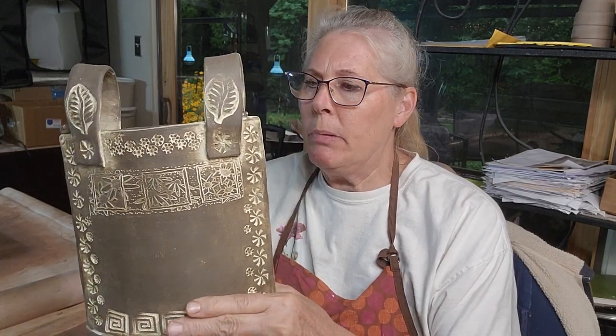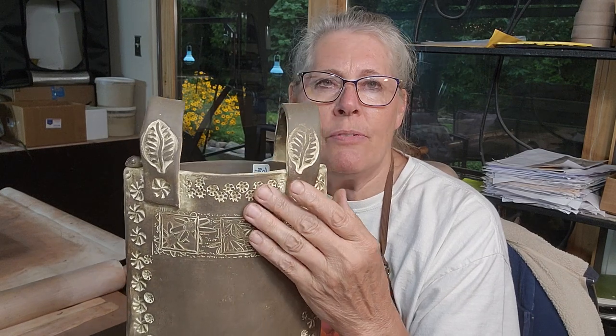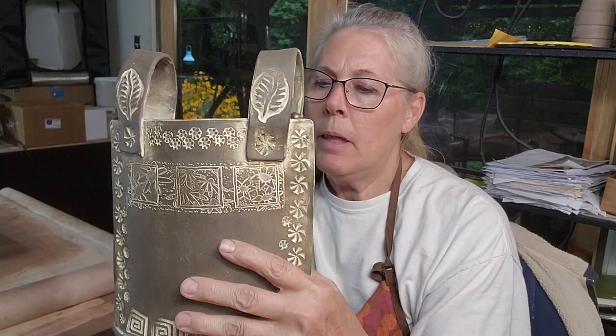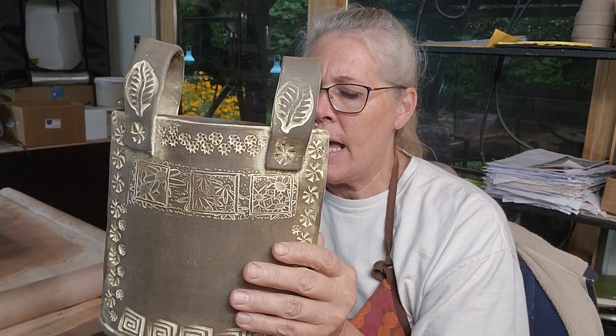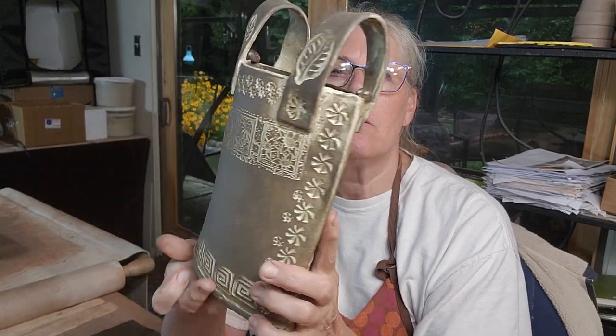Some of you reached out and wanted me to do a video of making my purse planters. I call them purse planters but they could really be a utility holder - put your spatulas, wooden spoons, and things in your kitchen. When I first started making these, I would fill a ziplock bag with dirt, put some flowers in it, set it in here, and put some moss around the outside. You can use them for anything - they would hold water as long as your clay's vitrified.